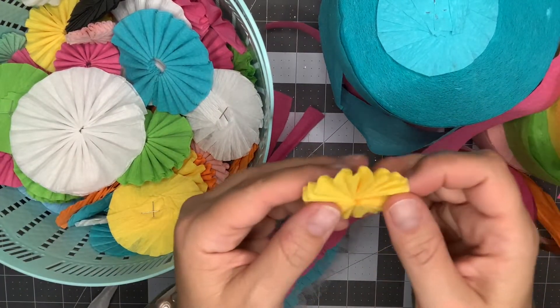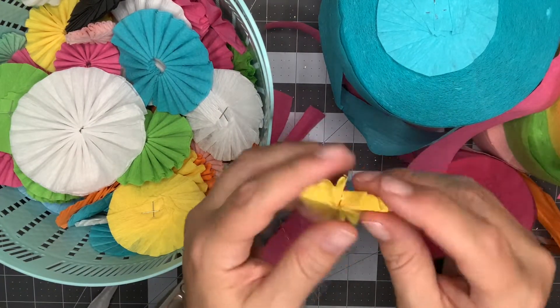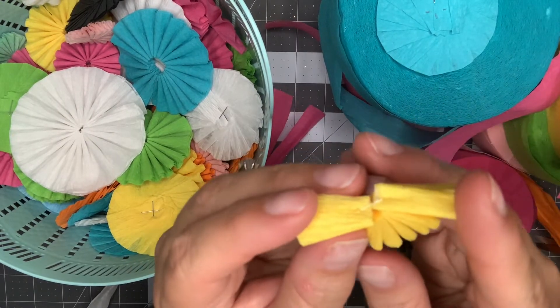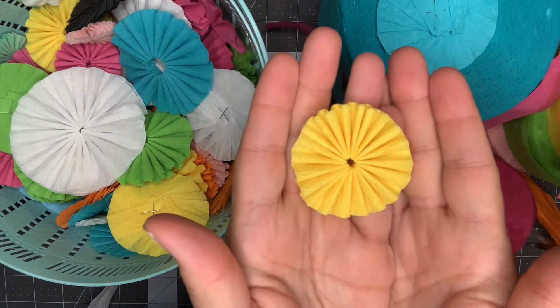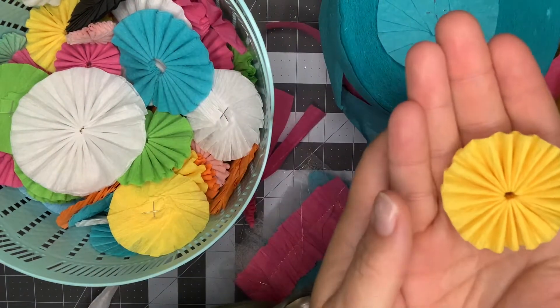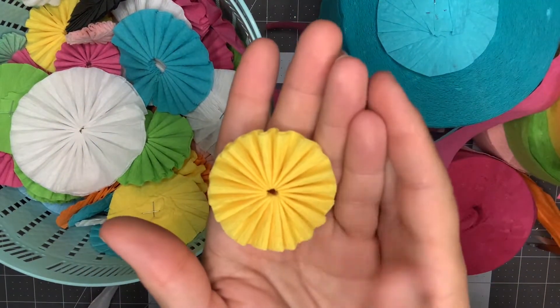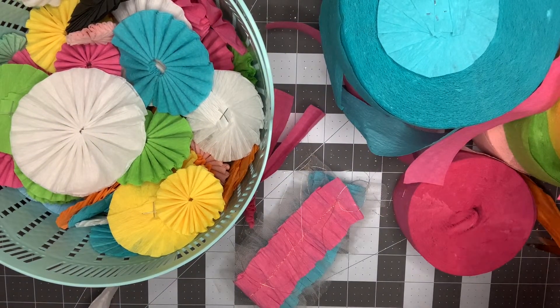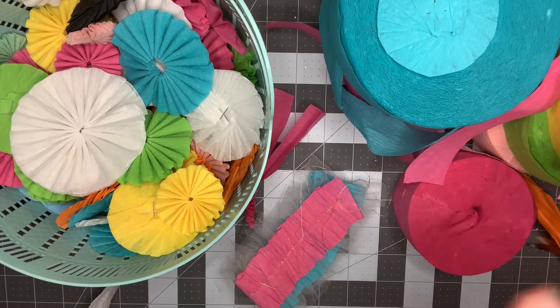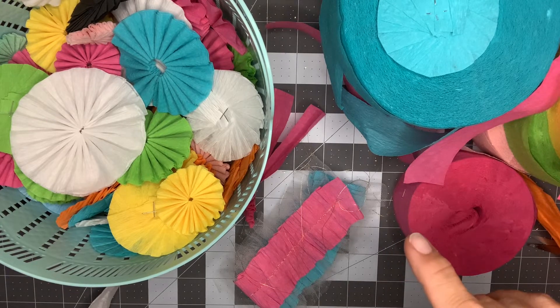These edges look so nice — you don't even have to glue them together. You can see that's where I tied the thread right there, but they come together perfectly. These are my preferred way to go. They give a lot more dimension and make things a little bit chunkier. They do take a little bit longer since you're sewing, tying, and making knots, but it's worth it.